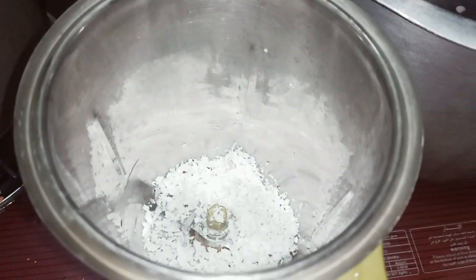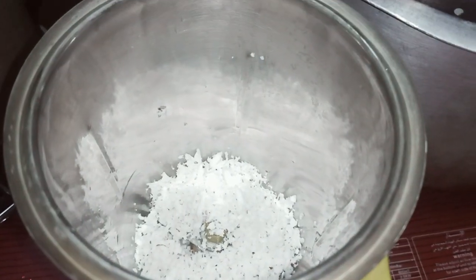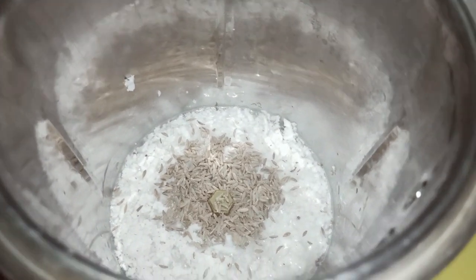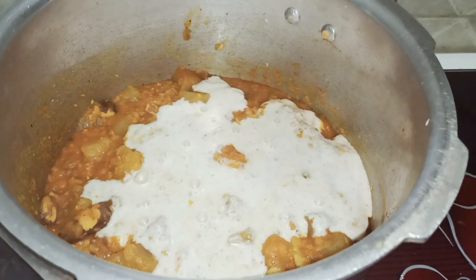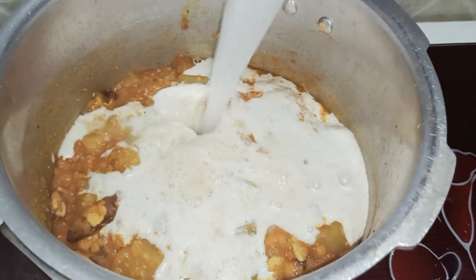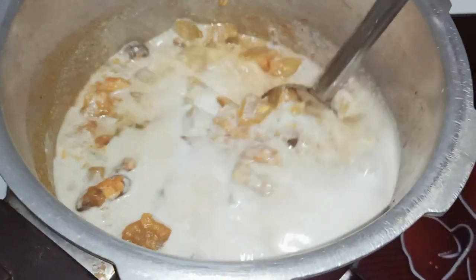We'll work with the hot pot. If you spend the same time, you'll make the same amount. Unload the white and white. I'll make the same amount.